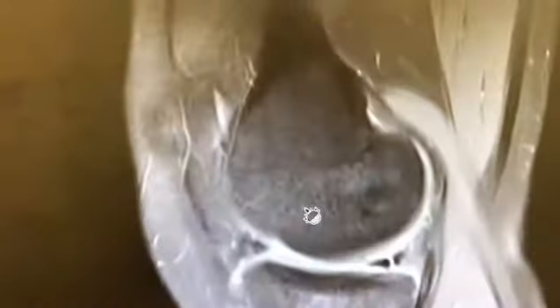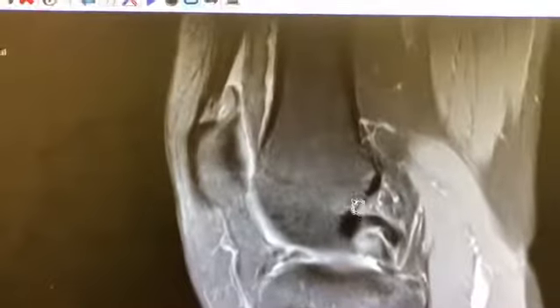Hi everybody, this is Dr. Mara. I just wanted to show you an interesting case. This is an MRI of a knee. If I give you some perspective, it'll give you a better idea of where we are.